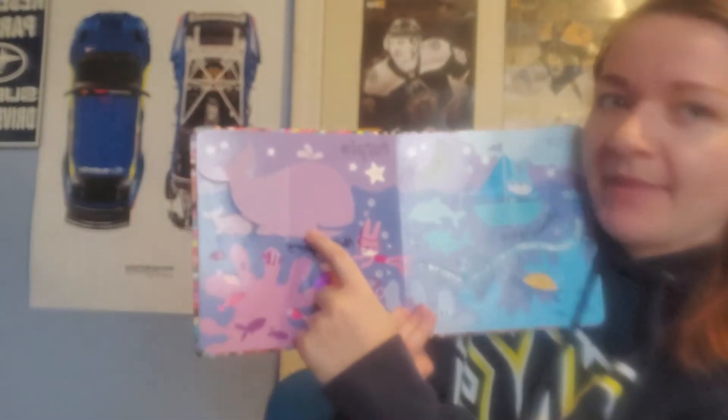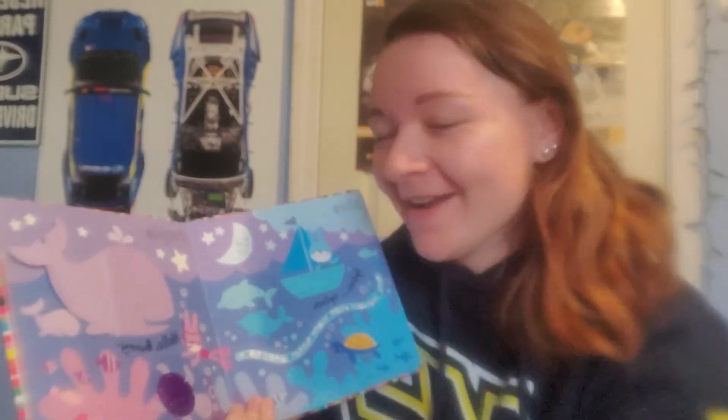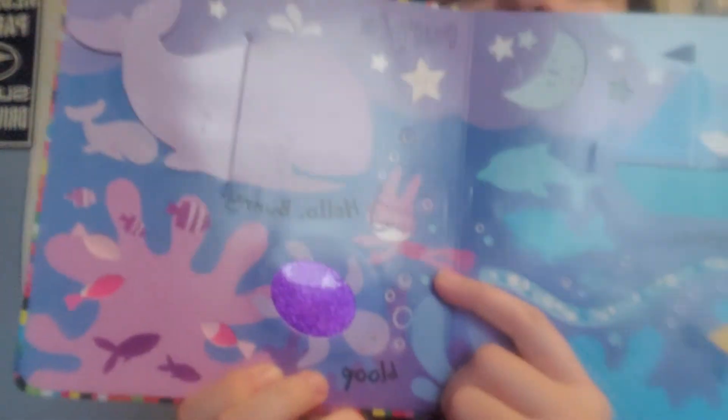And look what's on the other side — what color is this page? Is it red? No, silly Miss Megan. Is it yellow? No. Is it purple? I think it is purple. And it says 'hello bunny' — because look, there's a purple bunny.